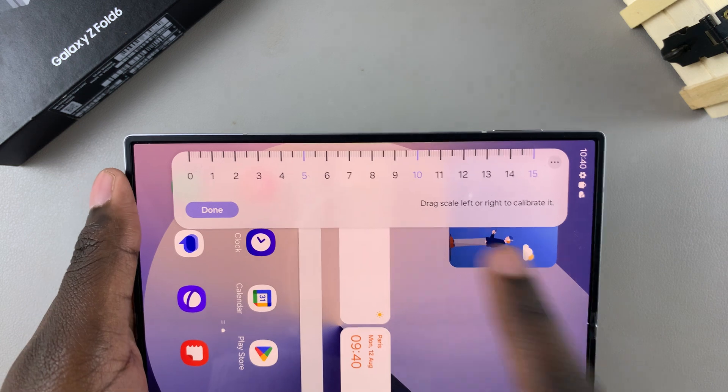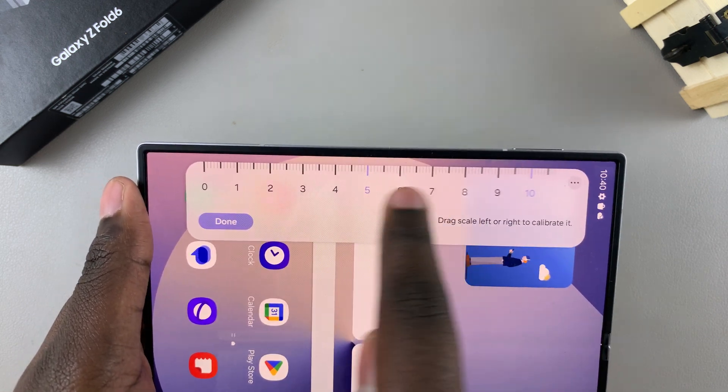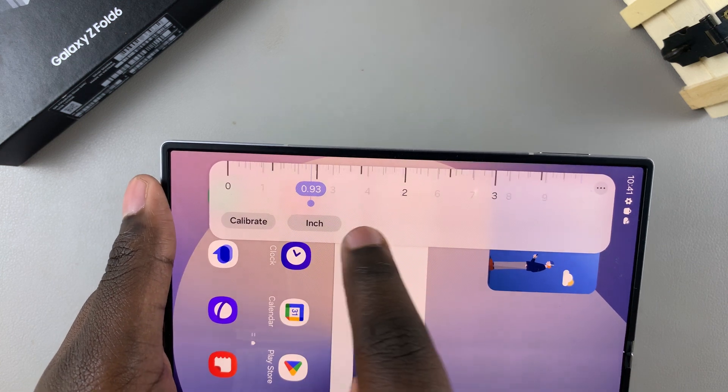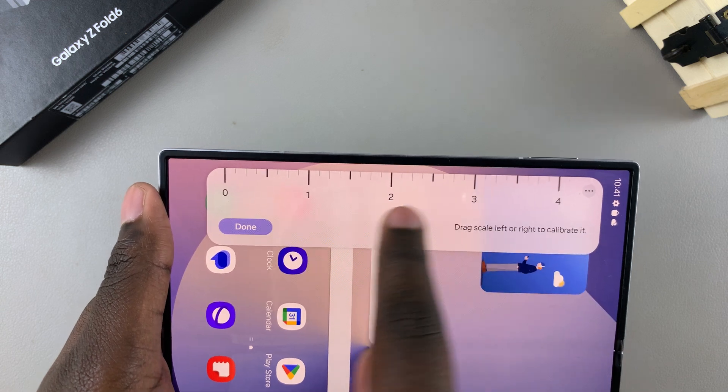Whenever you tap on Calibrate, you can make the scale smaller or bigger depending on your preferences. You can do this for both units — whether centimeters or inches — and scale up or scale down.